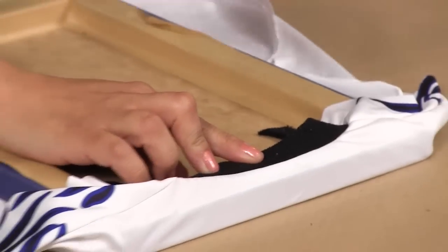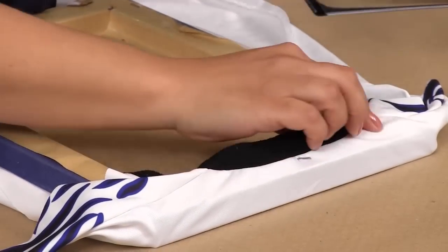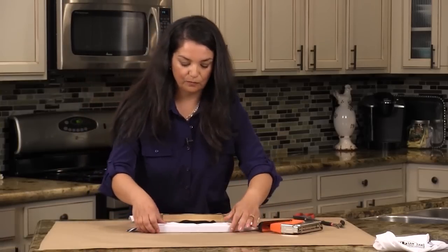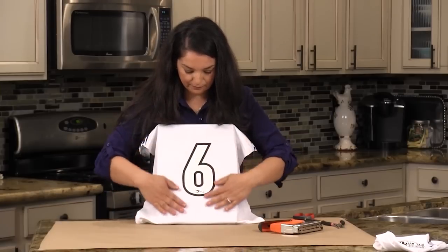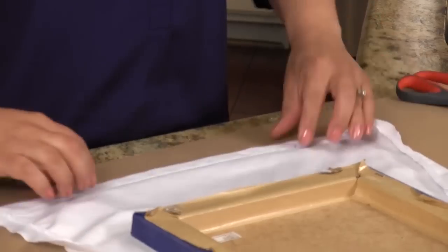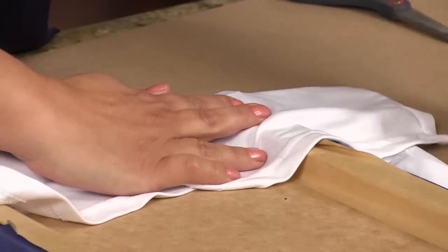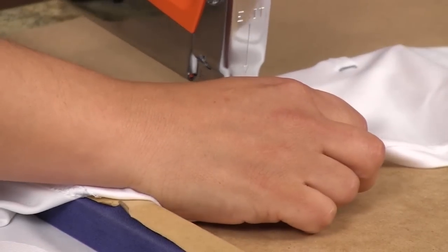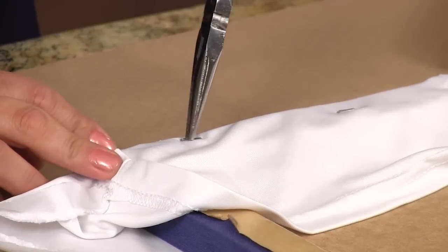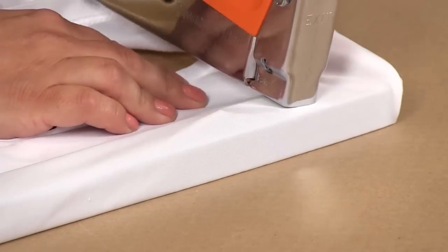Step four: beginning at the top, wrap the fabric around the wood and begin stapling. Frequently turn the canvas over to ensure that your logo or design is straight. Step five: after stapling one side, staple the next side by pulling the fabric a little just to ensure it's firm but not tight. If one of the staples goes rogue, use pliers to remove it and move right along.